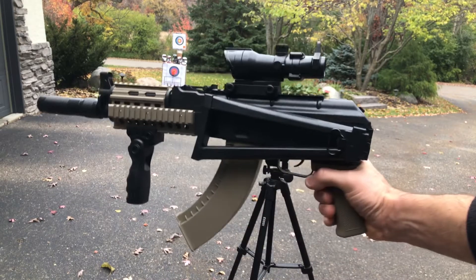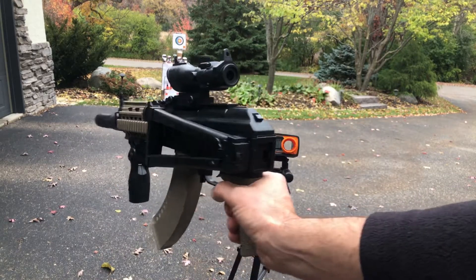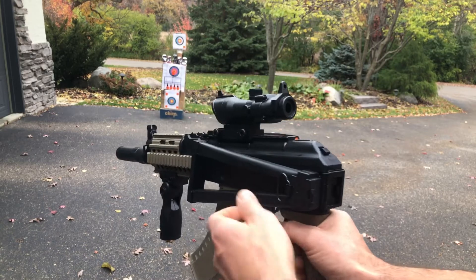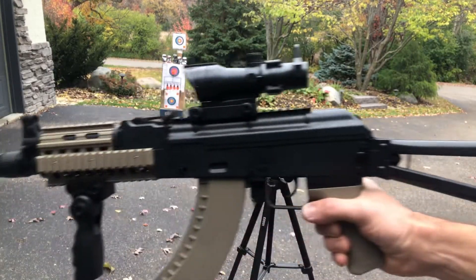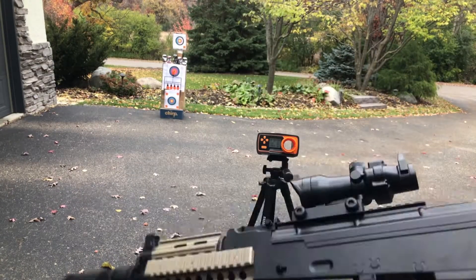Here we got a new gel ball blaster from the brand VRTFCEO. This is their AK-47 — it's got this cool collapsible stock, which is something we're not seeing very often, but I like it. Nice big magazine foregrip as well. Let's go ahead and shoot it and test it out.